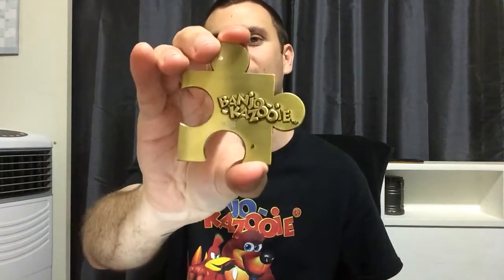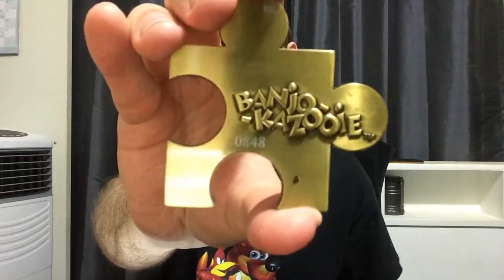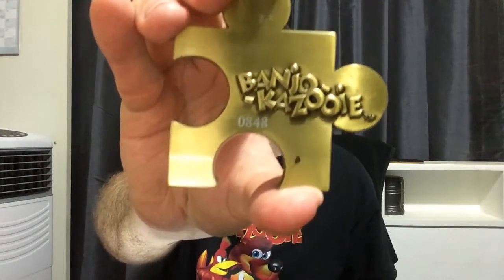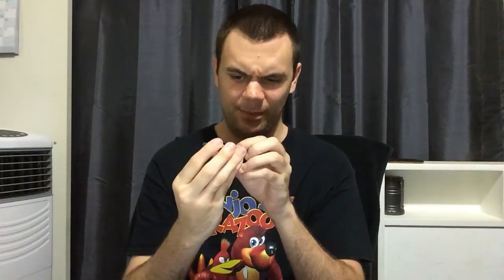All right, there it is. On the back, 0848 is the number written right beneath the Banjo-Kazooie logo — so that is pretty damn cool. I'm happy with this. And if you're wondering what this little smudge is, I think that might be — I don't know — it looks like rust.